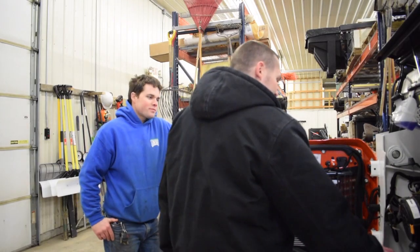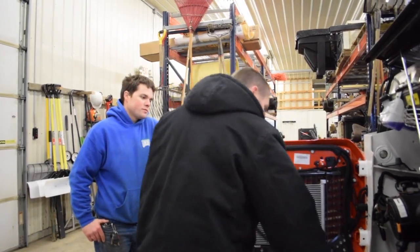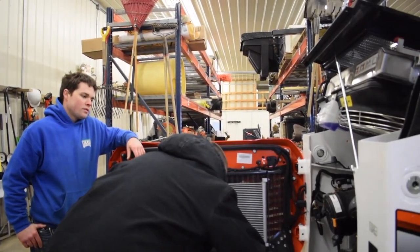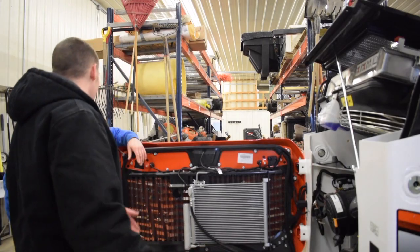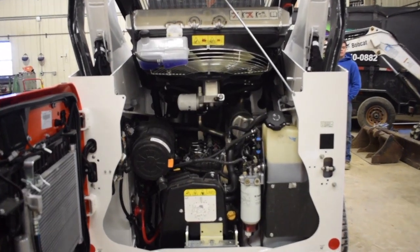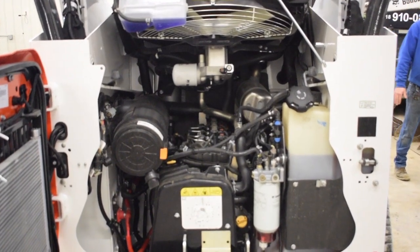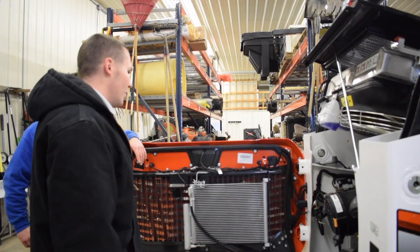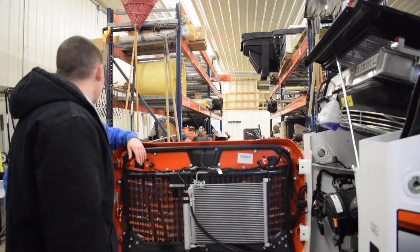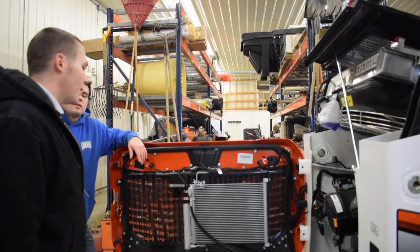A few of the improvements that Bobcat made: new fuel filter — you can obviously see it's a lot different. The water separator has been made into a clear bowl, so if you do get sediment or stuff in the tank, it's much easier to drain and easier to see. The injection system has changed over to a Bosch fuel injection system, so it's more durable and more efficient. They were also able to get rid of the fuel cooler — one less thing to have to take off.